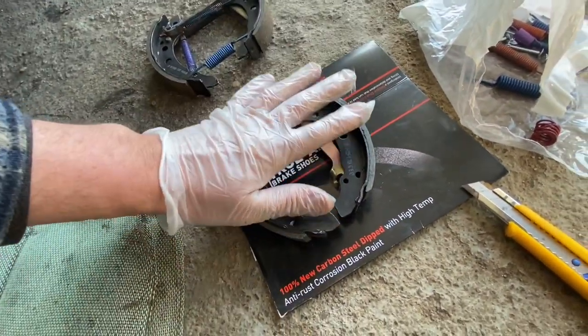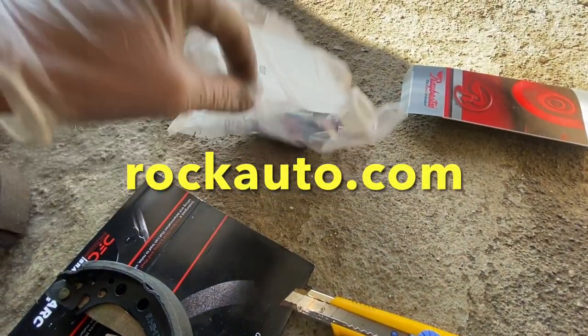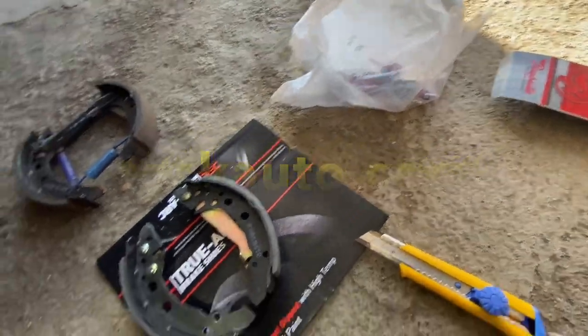I got new shoes from Rock Auto and I got all these things from Rock Auto as well. Very well priced.